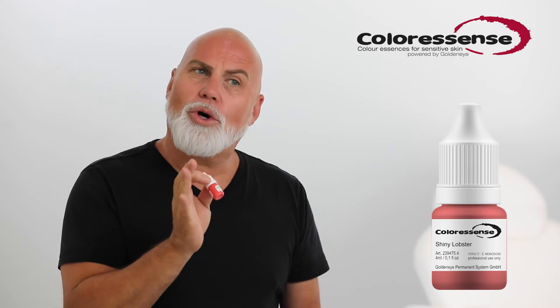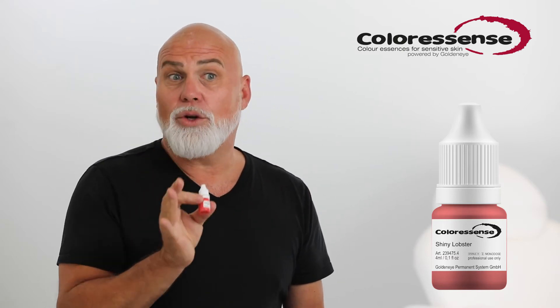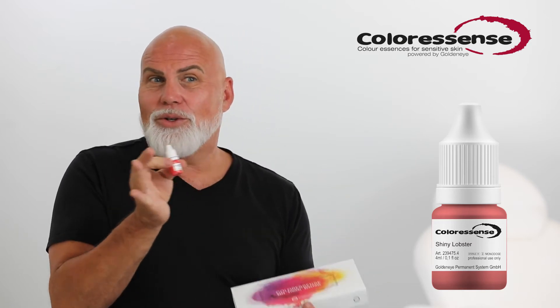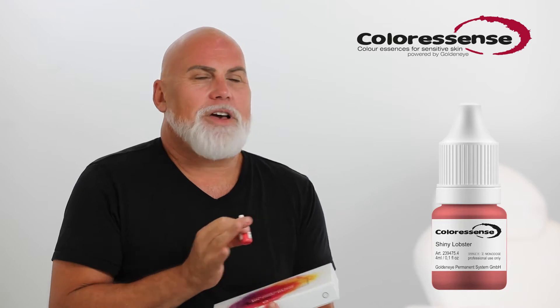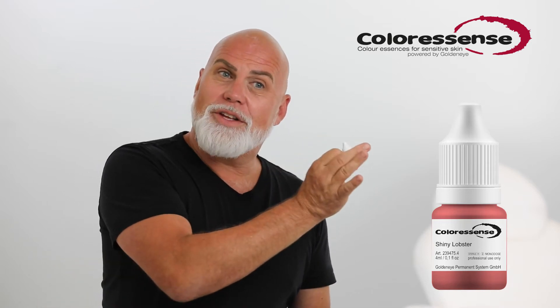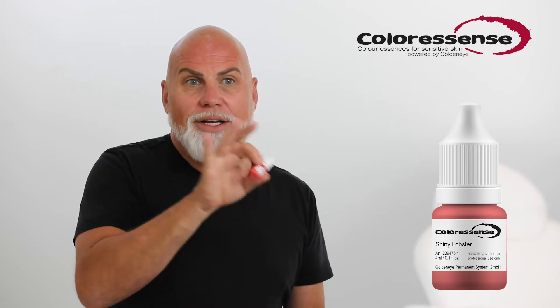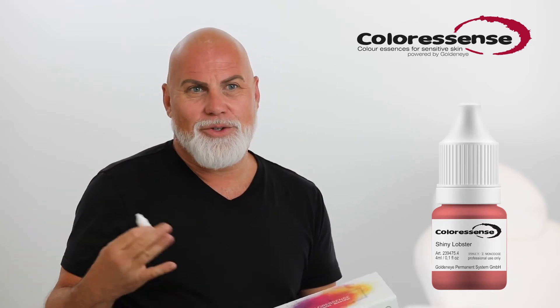If you use this color on cooler-based lips, it will still remain cool but not pinky, so you can really play with this color fabulously. The cooler the natural skin tone is, the more orange you should be adding to then achieve again the neutral results.